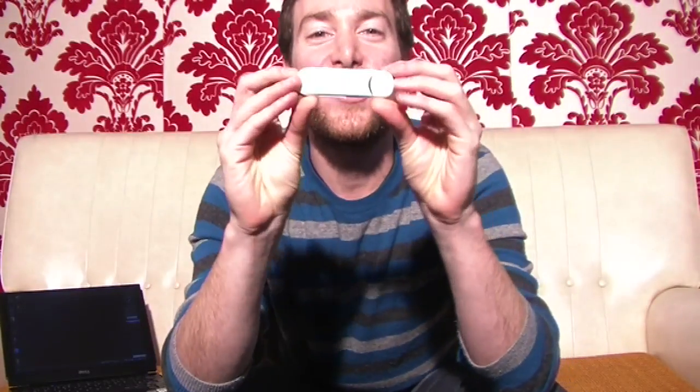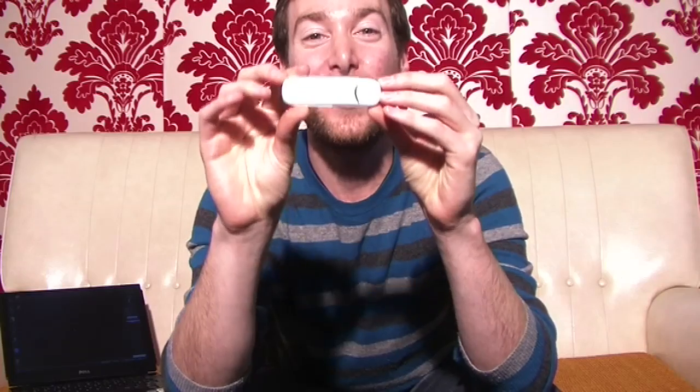I don't know if you can see the name from there. Duncan and I are discussing it — it's either the Huawei or what I like, the Huawei — and it's the E176.